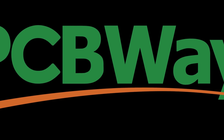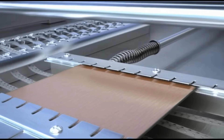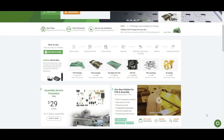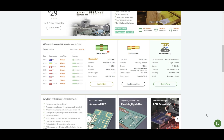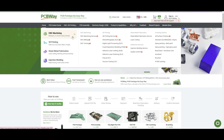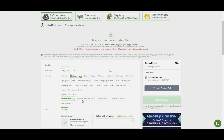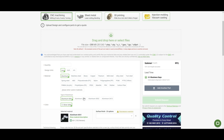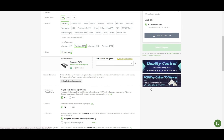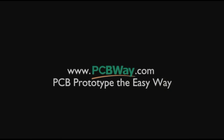This video is sponsored by PCBWay. PCBWay provides custom PCB services but also offers 3D printing, CNC machining, sheet fabrication and more. I use CNC and 3D printing to make our projects - mostly I use PCBWay to CNC cut aluminium parts for the F25 landing gear. At PCBWay you can easily upload your file, select the material, and get a quote in less than 24 hours. Check them out at PCBWay.com.